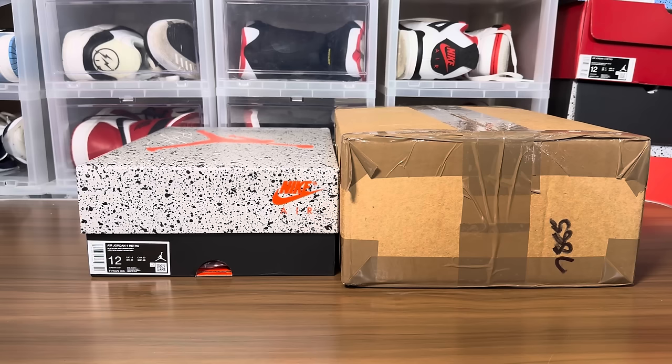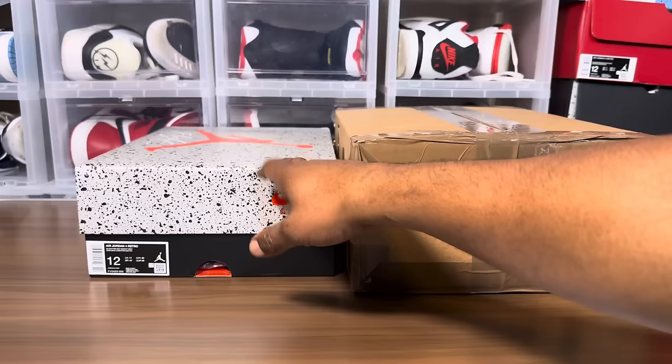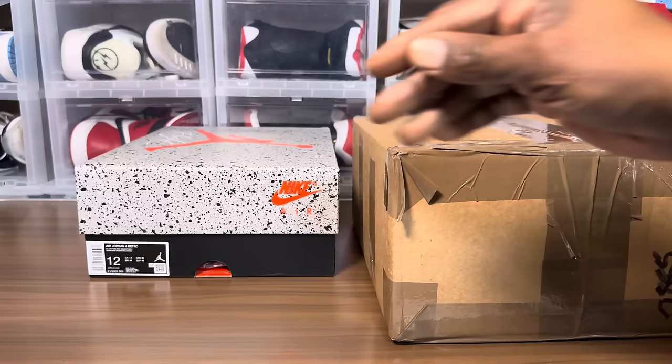What's going on, it's your boy Jake back with a highly anticipated real versus fake review. February 17th the Bred Reimagined will be officially released. Salutes to CE Chicago Emporium for hooking me up with a pair early, and shout outs to the boys that shipped me an updated pair directly from China.